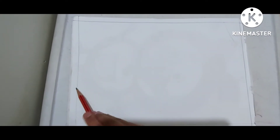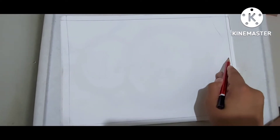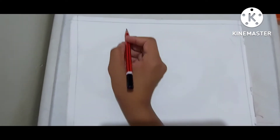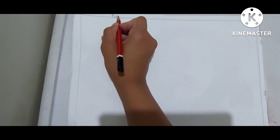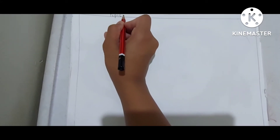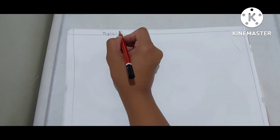First you need to draw the margins, and it is very important to draw the margins before you start drawing. If you want, you can write the topic as 'Temple Sketch' or 'Mountain Temple'.